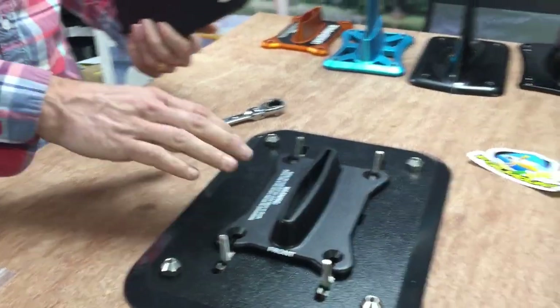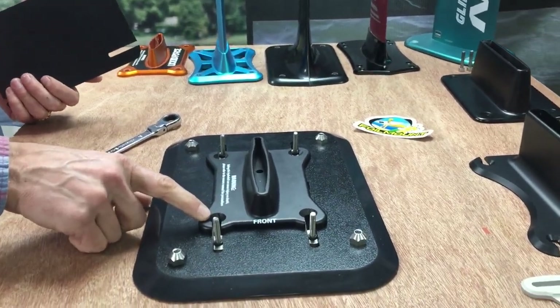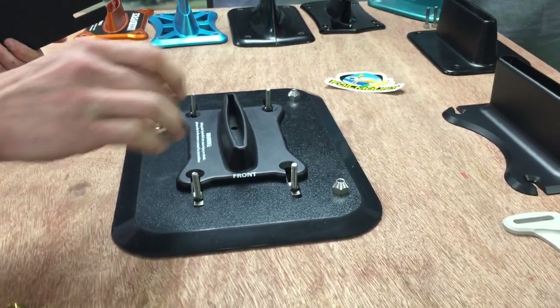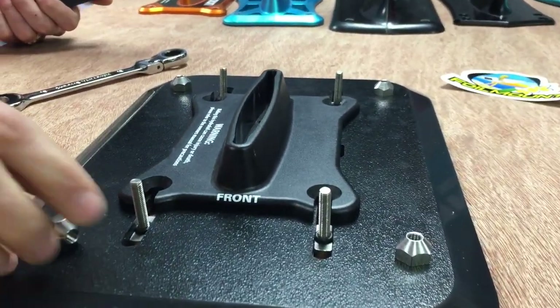Next is the Liquid Force or Cloud9 base plate, which uses an M8 countersunk slot to attach to the track. The Wizard Hat hardware will be countersunk side down and fits perfectly on this setup.